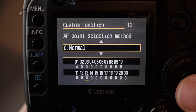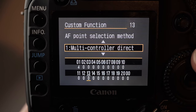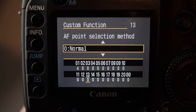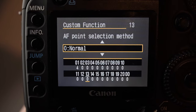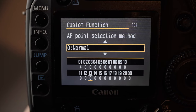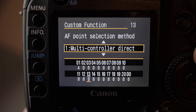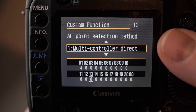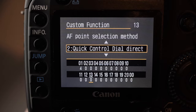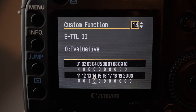AF point selection — if you leave this on normal, the joystick won't work. You'll have to use the button on the back to select the focus points and then cycle through them with the wheel. Or if you want to use the joystick, you can switch this to multi-controller direct, which enables the joystick.